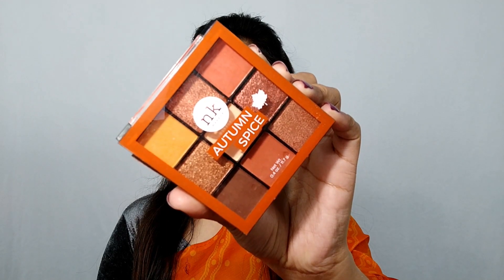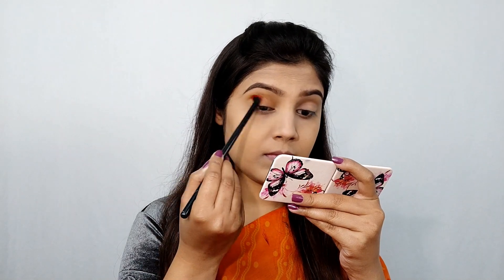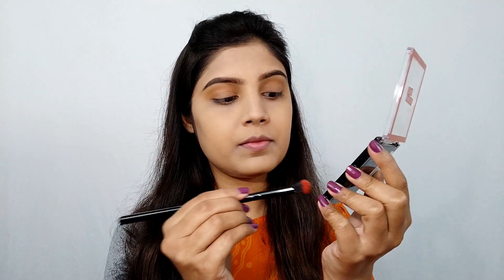Next I am using the Nika palette. I am applying the transition shade, then the yellow shade, then the orange shade. I am using the Nika palette EK 2013 for the eye look.